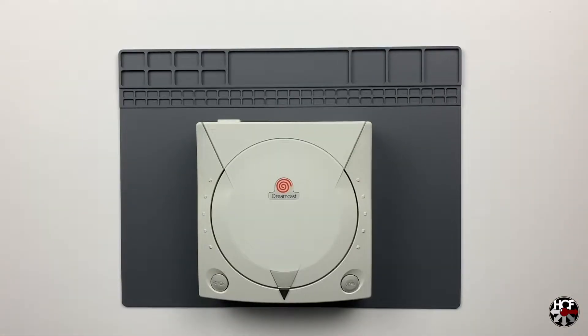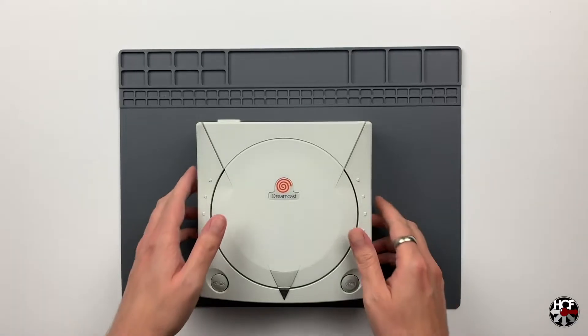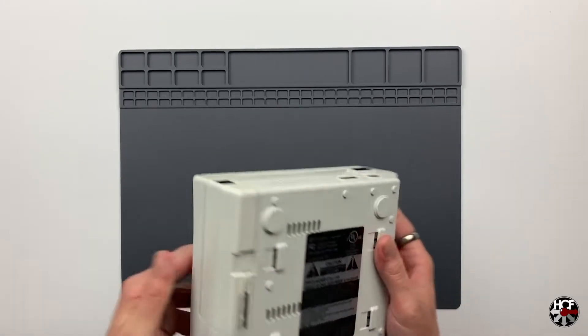Here's the Dreamcast we're going to be using today. I've had it for a good number of years and it's finally starting to have a few issues with the GD-ROM drive reading discs, so I figured this would be a good one to breathe a little more life into. The first thing we need to do is check that the Dreamcast is actually compatible with the GDMU - not all versions are.